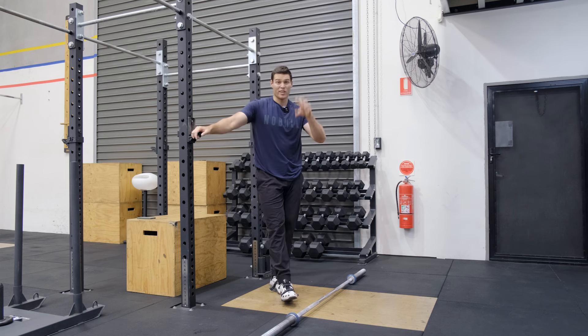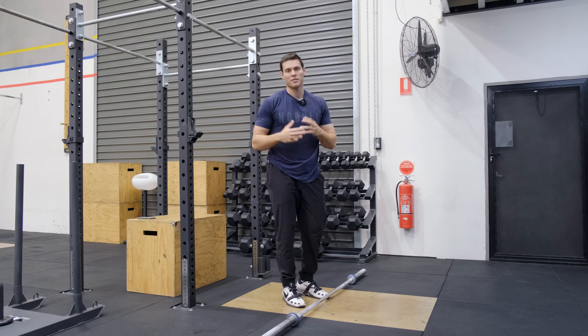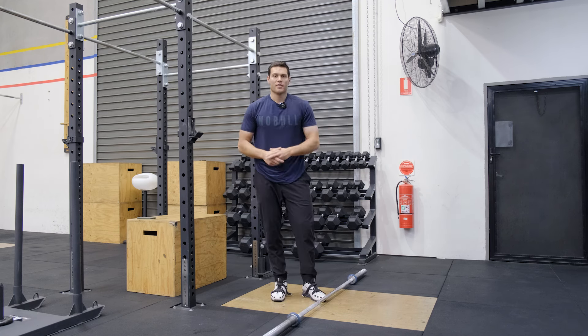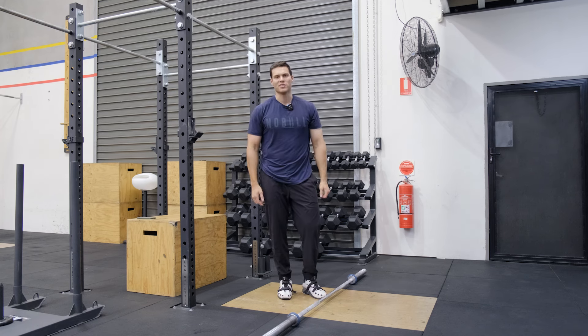Making sure that your velocity — the speed at which you're falling into the bottom — is the most important variable you're working on in these snatch balances. Thanks for watching guys. If you enjoyed the video, please let me know, and let me know if you do try those plyo variations and I will speak to you guys soon.